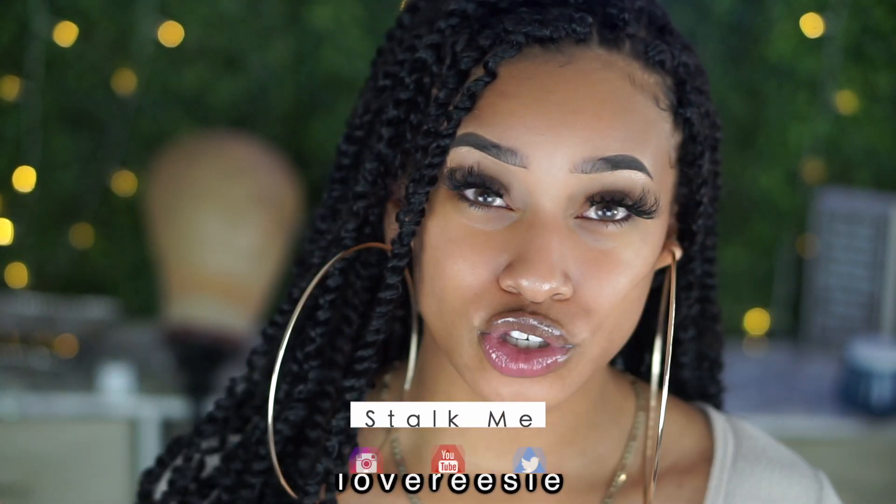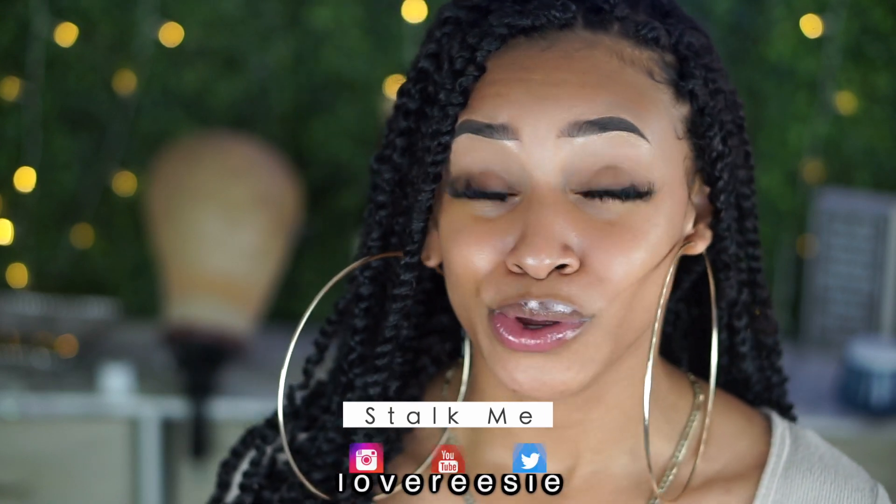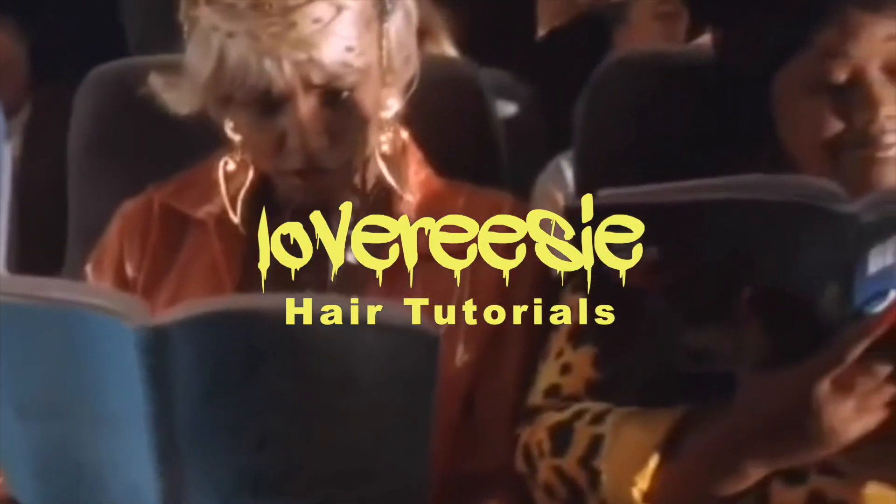I have a new hair tutorial for you guys and it's not a really easy hair tutorial, so if you have patience for this hair tutorial, keep on watching.